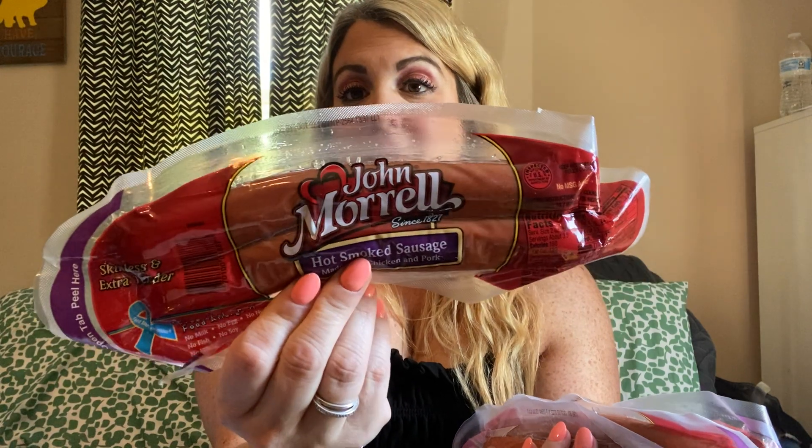Last repurchase is these hot smoked sausages — you guys have heard me talk about them before. We love these: put them in rice, put them in pasta, or just put them in the skillet and eat by itself. It is made with chicken and pork and these are delicious — probably one of the best flavors for smoked sausages I have found. We absolutely love them.